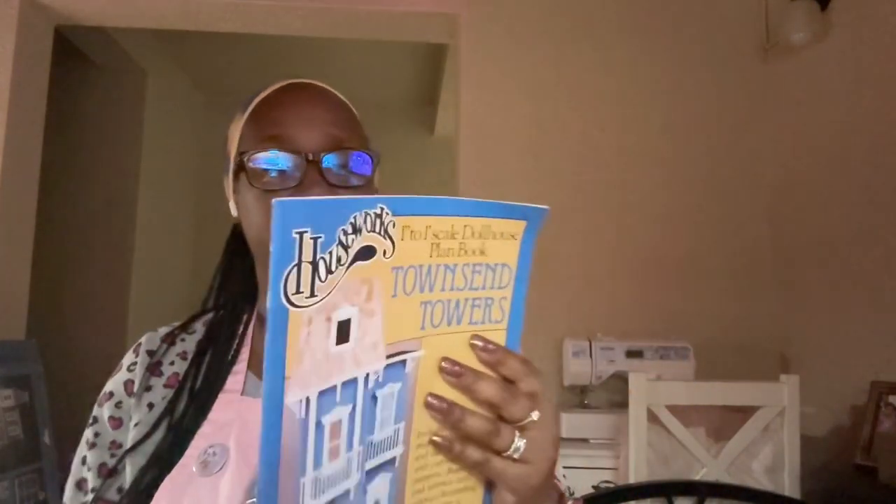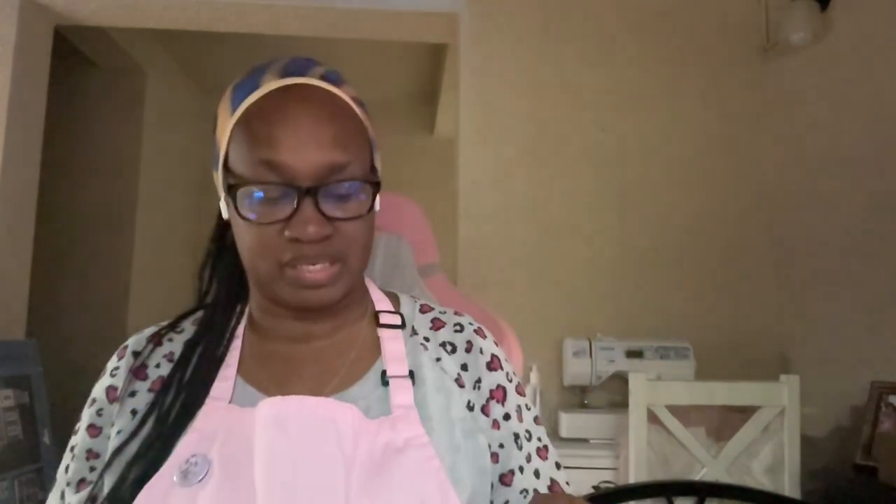This is by Houseworks. I have placed an order on miniatures.com — they are the one that does these grab bags. And it's like a Christmas present, at least for those of us who are building dollhouses. We love to get things.